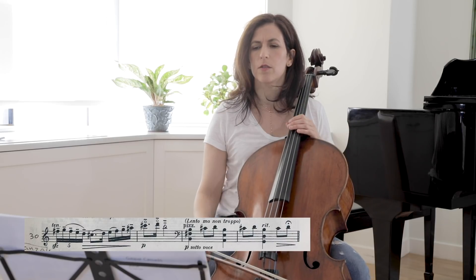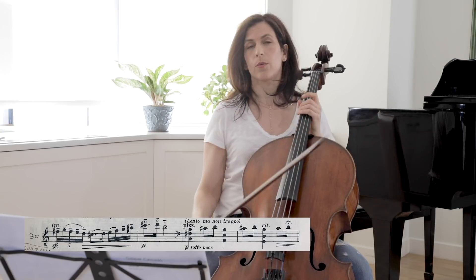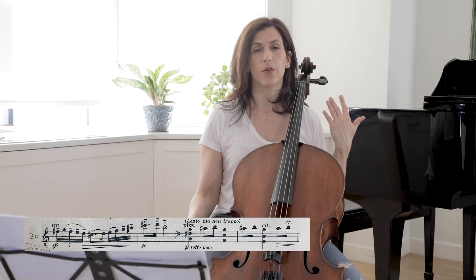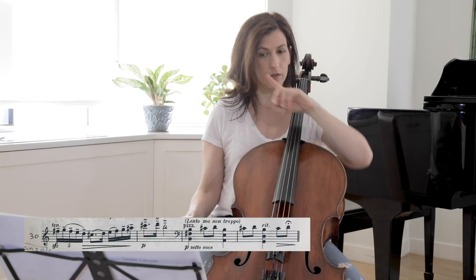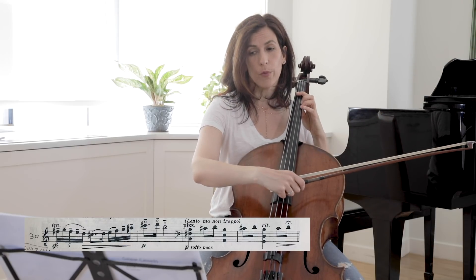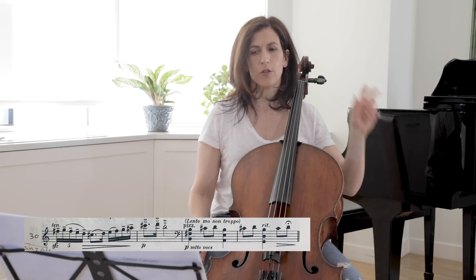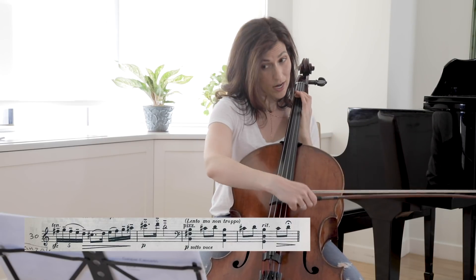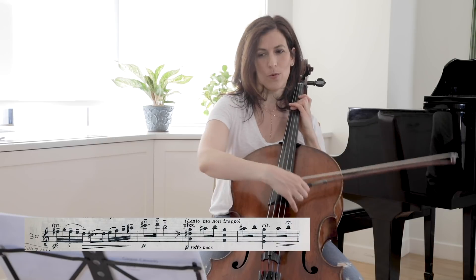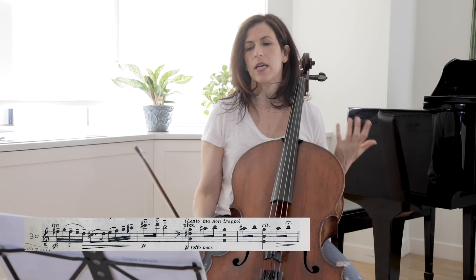This is a hemiola at bars 33 and 34. How I bring out this polyrhythm is by giving a little oomph to both the third beat of bar 32 — so 1-2-3-4 — and also the downbeat of bar 33. There are two things going on: 2-2-2 groupings (1-2, 1-2, 1-2) but at the same time we are in 3/4, so 1-2-3, 1-2-3. Both rhythms should be felt simultaneously.